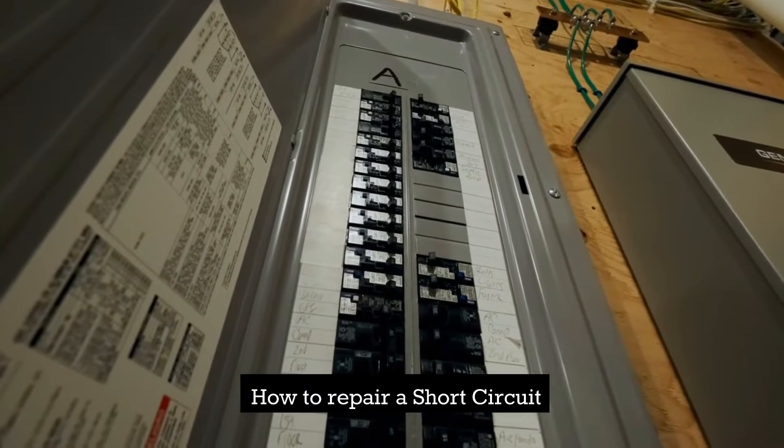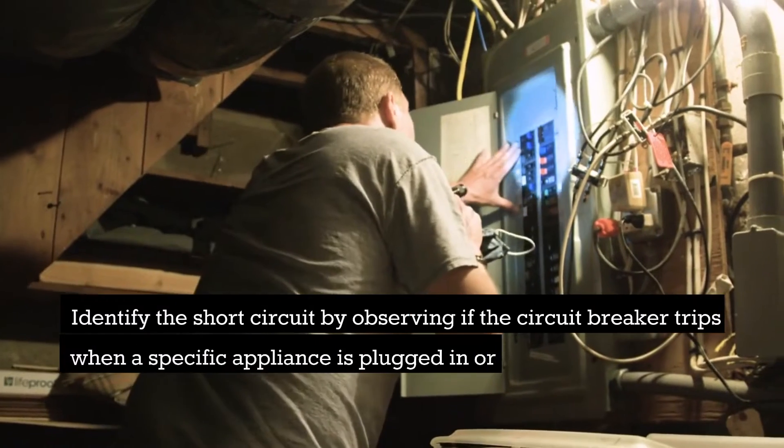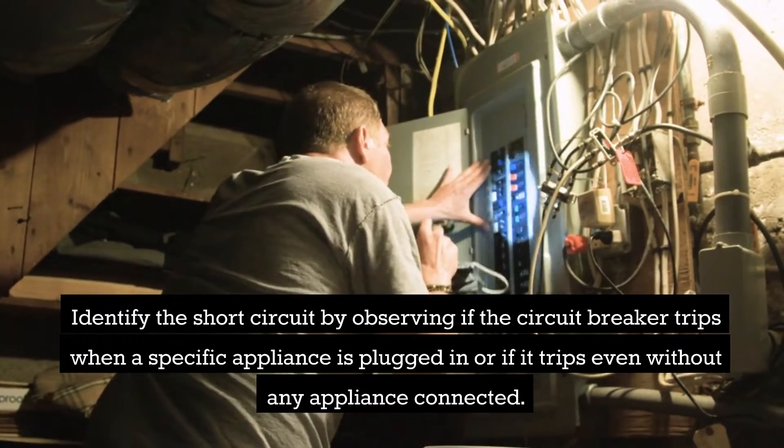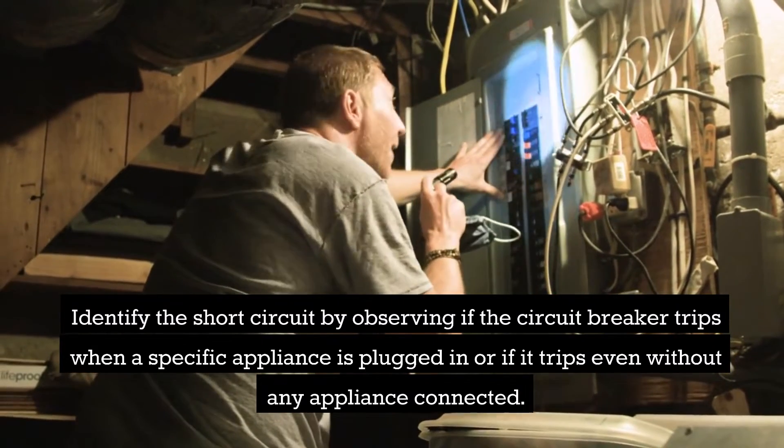How to Repair a Short Circuit. Identify the short circuit by observing if the circuit breaker trips when a specific appliance is plugged in, or if it trips even without any appliance connected.